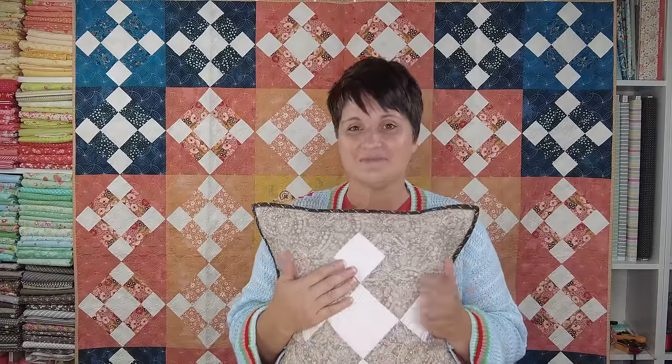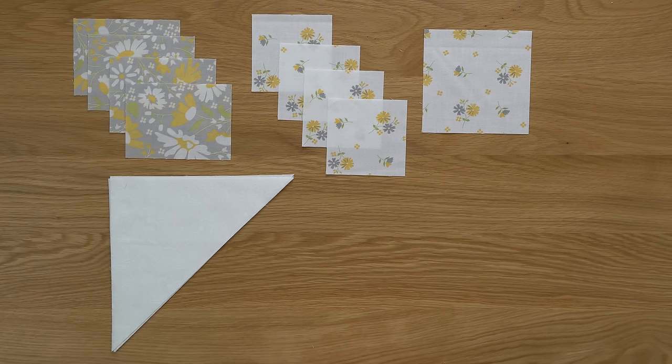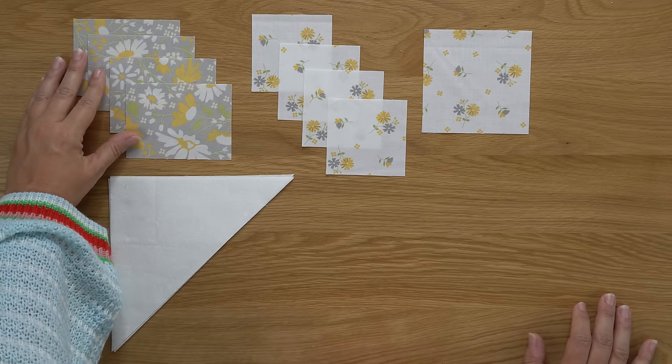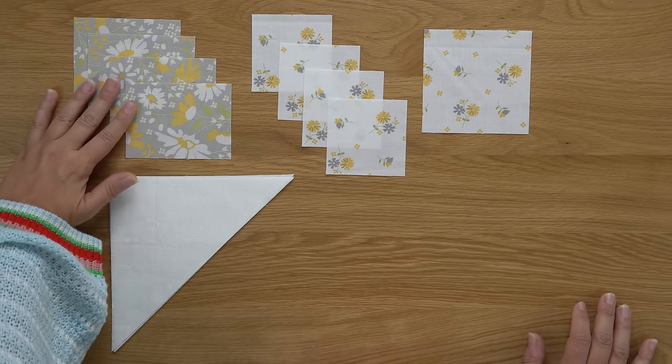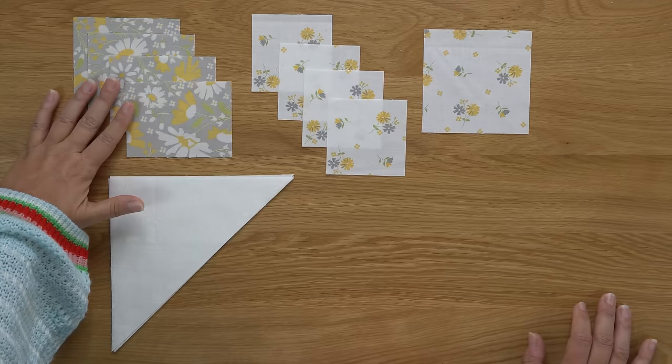Let's talk about the fabrics we're going to need to make our block for today. On my table in front of me I have all of my pieces cut out. If you turn to page 19 in your Oh Happy Day book, you're going to see listed the pieces you need to cut. Underneath gray print, you need four rectangular-shaped pieces — that's these right here — and then you're going to need two medium-sized squares cut diagonally once.